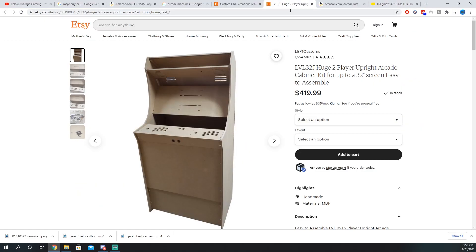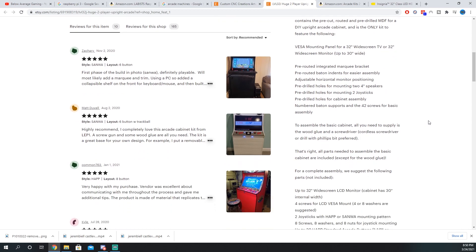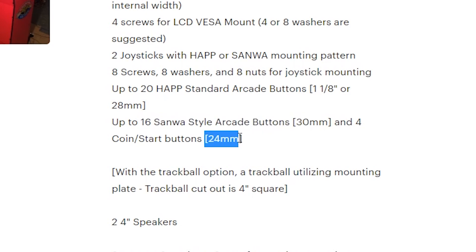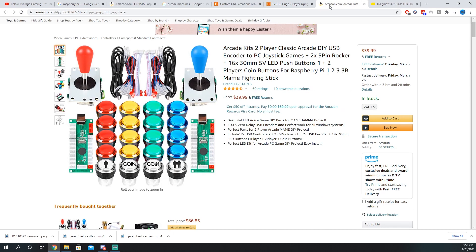So, I'm going to buy these. The 16 action buttons are 30 millimeters, and the coin and start buttons are 24 millimeters. I'm going to message this guy and ask him if he can drill them all to 30 millimeters, because that's what I believe these buttons call for. I'll get back to you guys when I get all the supplies. See you soon.